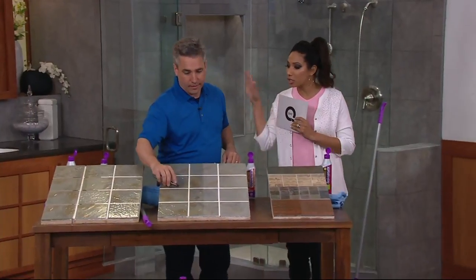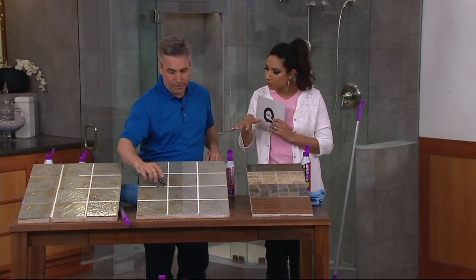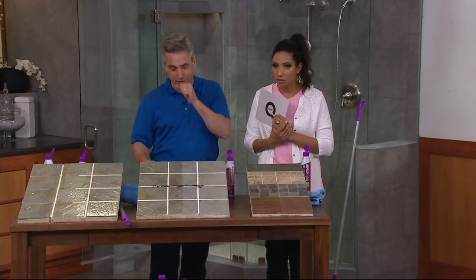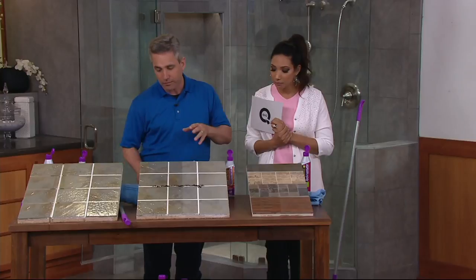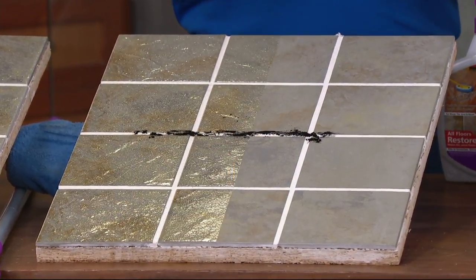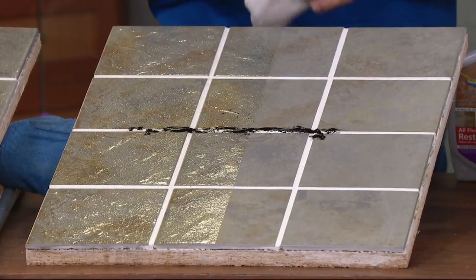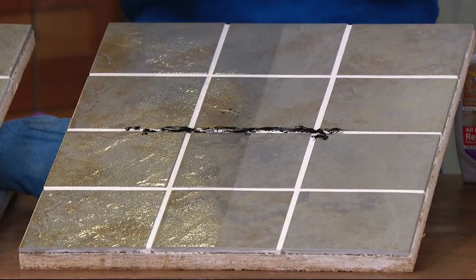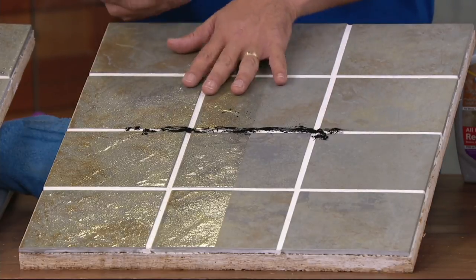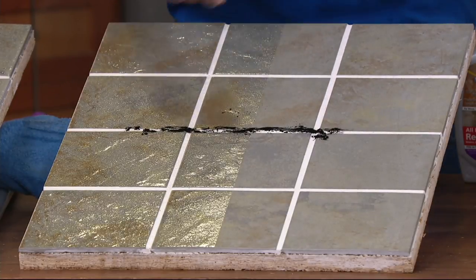Is there anything we should not use this on — any type of surface? This is good for all hard flooring surfaces. If you have grout that's really dirty, you may want to let it sit a little longer to soak in and lift it up. But for vinyl and linoleum, the restorer product is good on every kind of hard flooring surface and is going to help protect it from future damage and future stains as well.